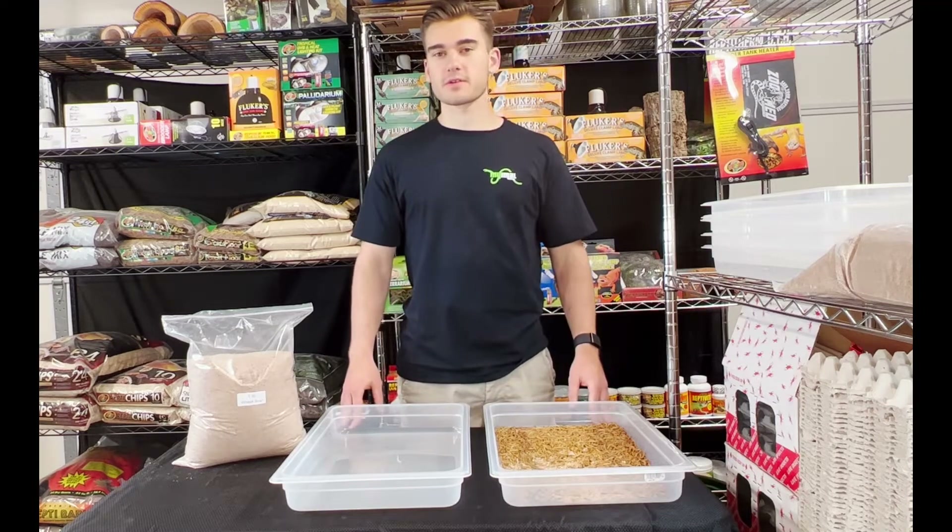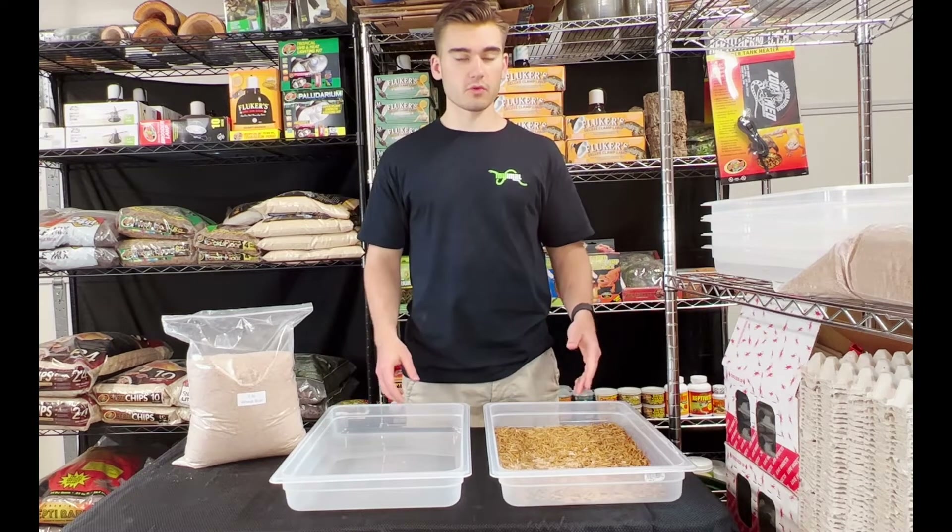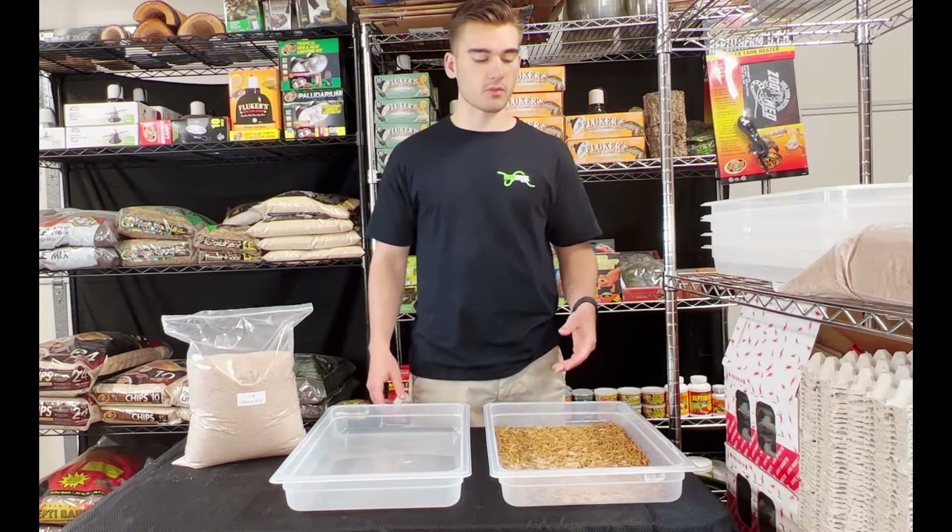Hey, what's up everybody? Sebastian from MIMO, and today I'm going to be taking you through how to set up and take care of your small mealworm colony.